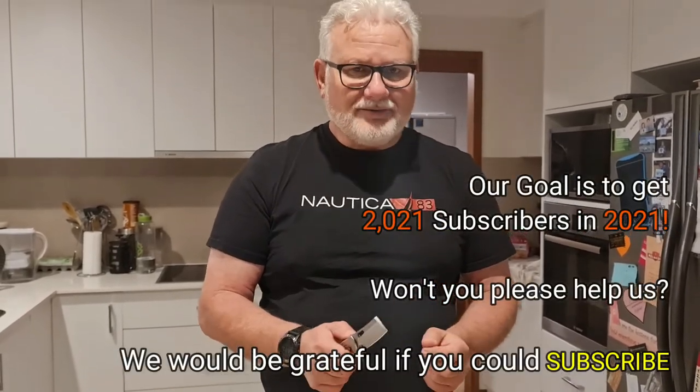Hey, if you've enjoyed this video, please share it with your friends, leave us a comment, give us a thumbs up, please subscribe, and thanks for watching.